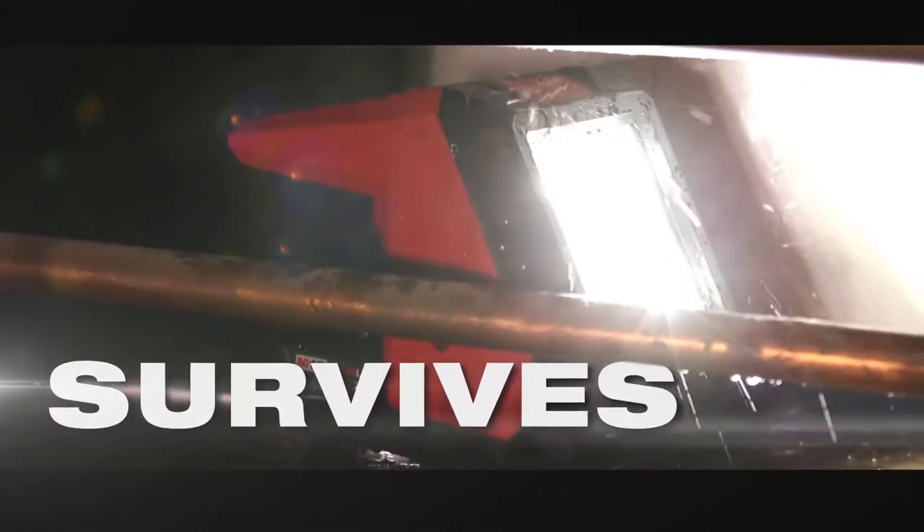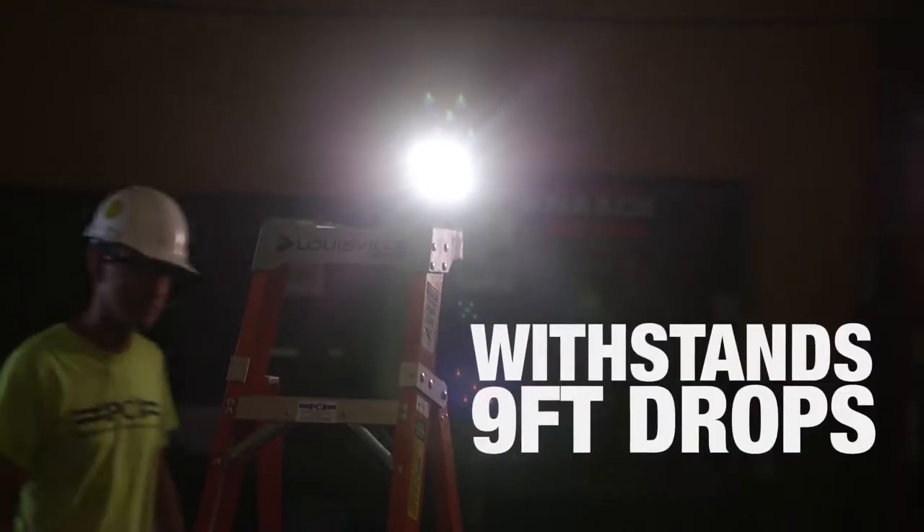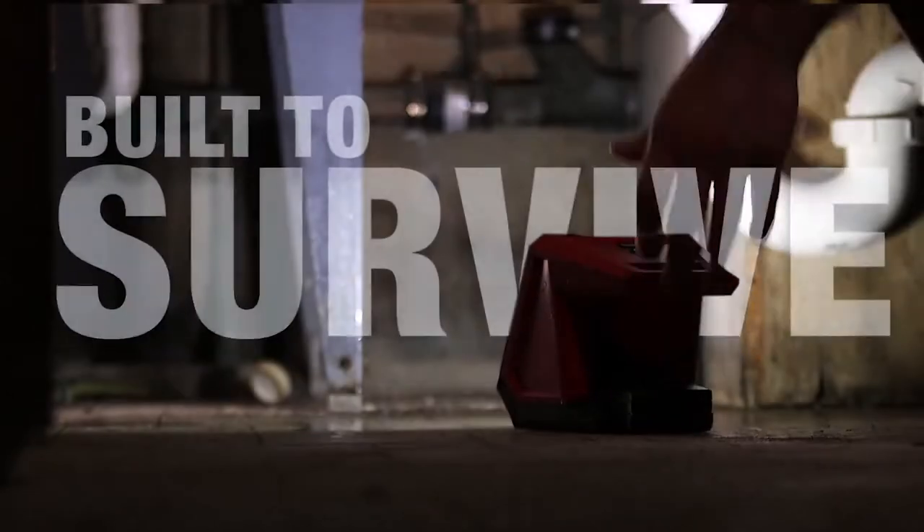We understand the tools on the job take a beating. An impact resistant exterior that is IP54 rated has been designed to withstand 9 foot drops. If you drop this or knock it off the cart, don't worry about it. Milwaukee Lighting is built to survive.